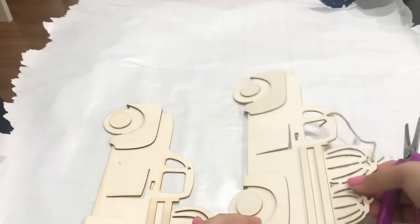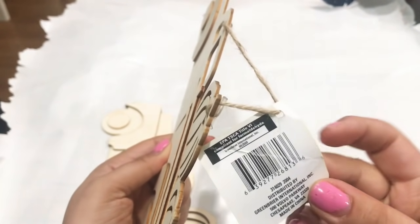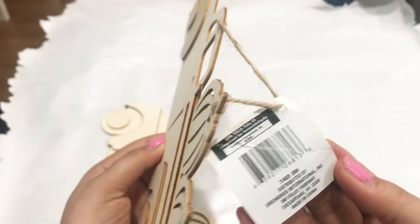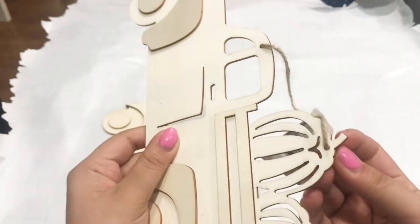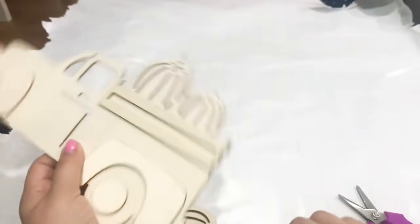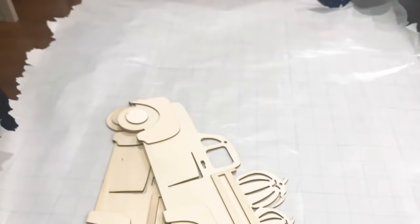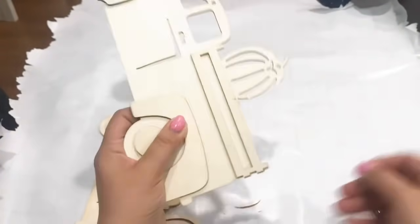First, I'm going to start off with these wooden trucks from Dollar Tree. Here's the barcode just in case you'd like to order them online. Now I'm just going to remove this handle — we will not be needing it, so you can just set that aside. I'm going to go in with scissors, wire cutters, or what I found works best is the box cutter. So I went in and took off the pumpkins.